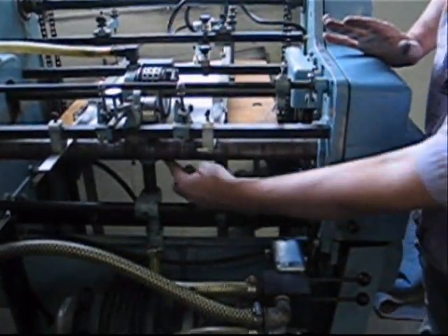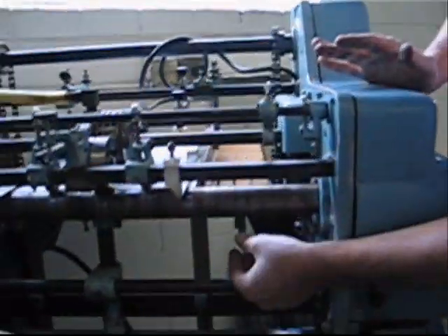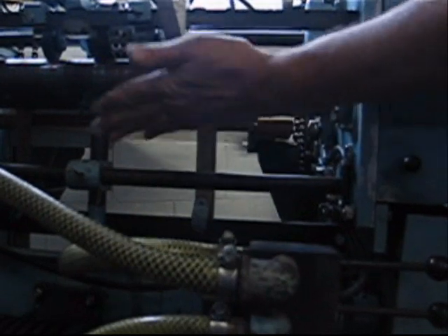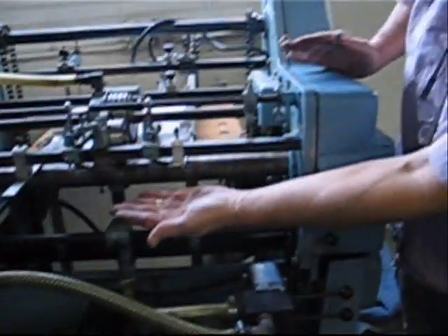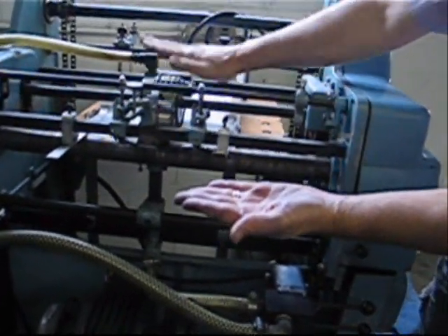This handle right here, below here, it hooks into the air tubes. You push up or down on this, and that'll adjust how your sheet flutters properly into the stack here and flutters up into the feeder roller.